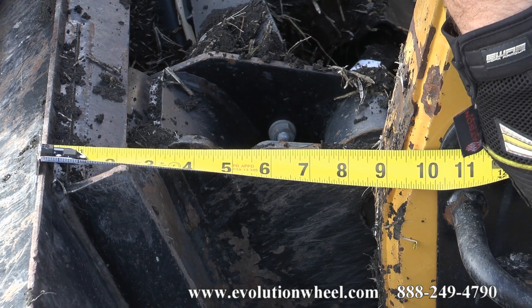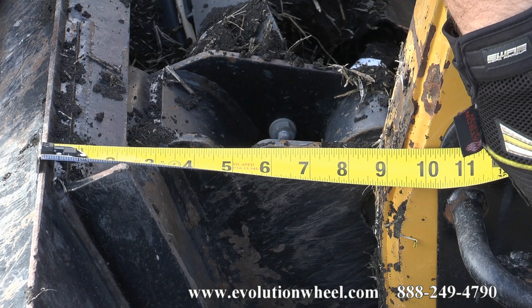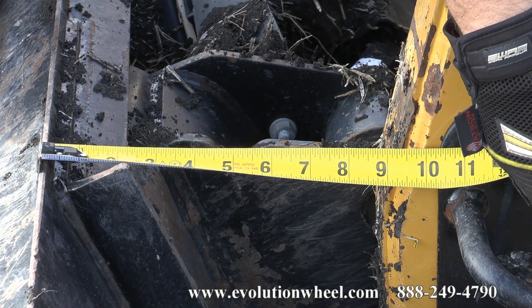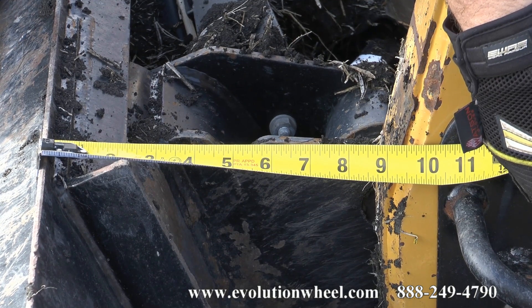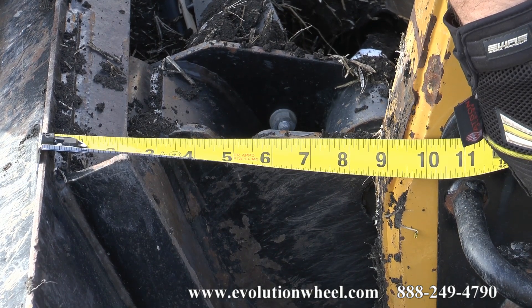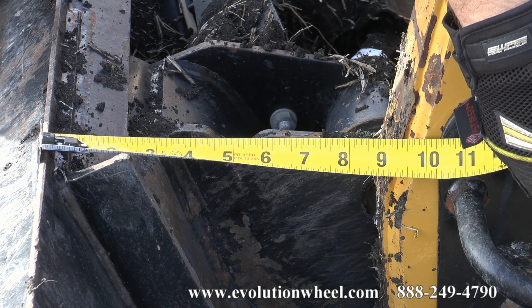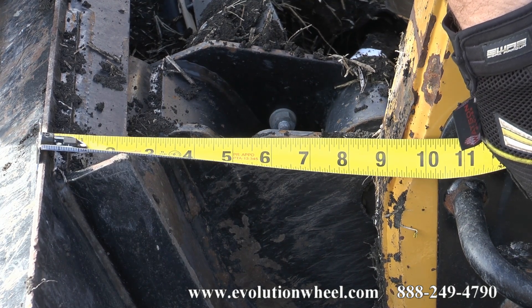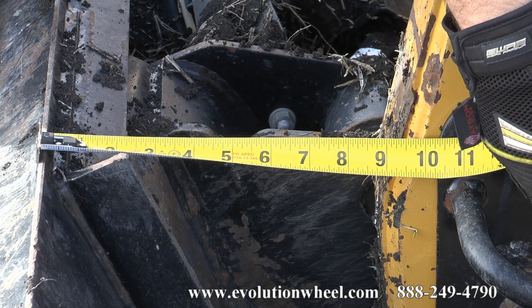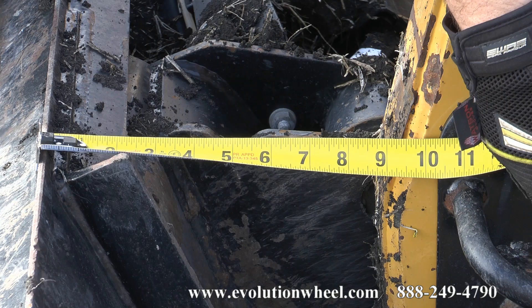We're running our test comparing rubber tires to the Evolution Wheel. We've got a bucket measurement of ten and about a quarter — roughly a sixteenth over a quarter from the top of the bucket to the front edge of that black plate. We're trying to measure consistency here to get the same angle on the bucket so we can get an equal and adequate test between the two different products.